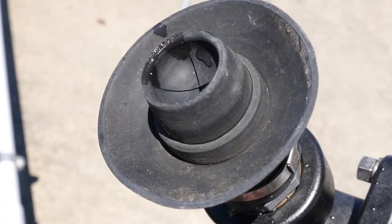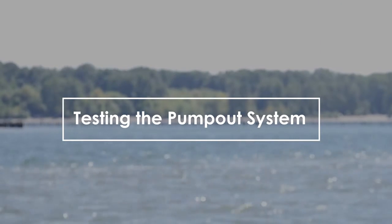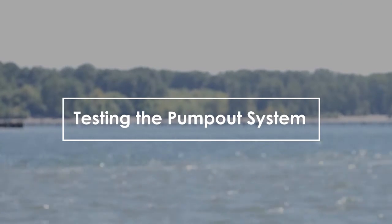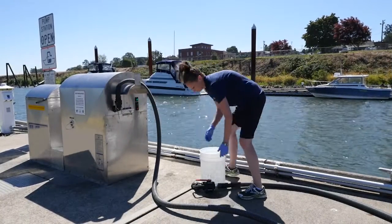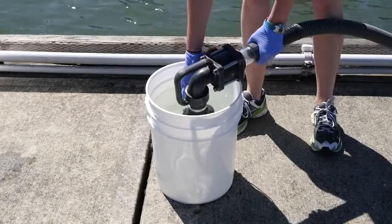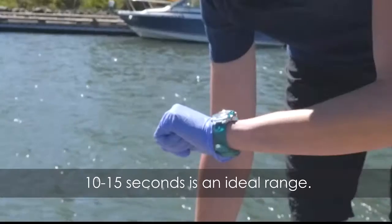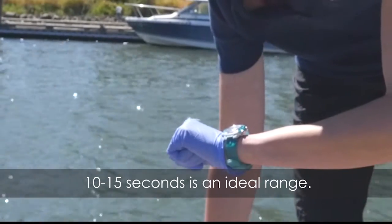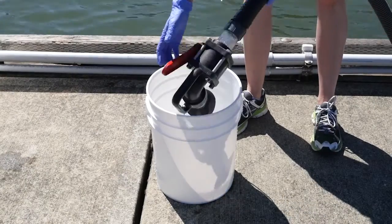The nozzle tip should be replaced once a year. After inspecting the pump-out station, you should test the unit. To test the pump-out station, fill a five-gallon bucket full of water. Turn the unit on. Insert the nozzle into the bucket of water. Time how long this process takes. If the pump is working at an optimal level, the bucket is emptied in about 10 seconds.